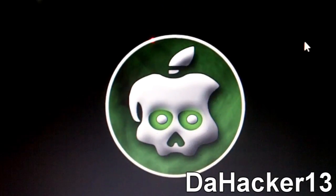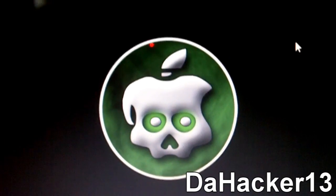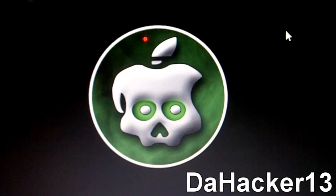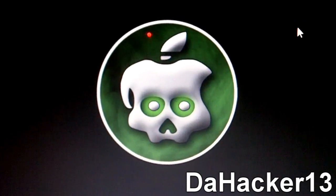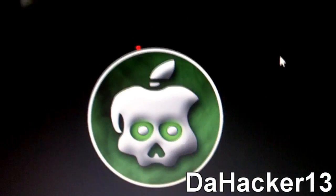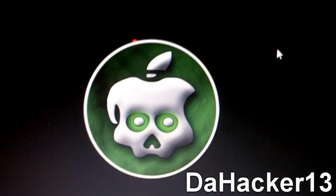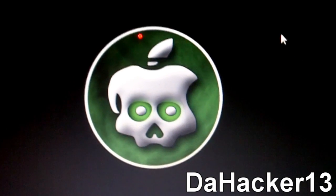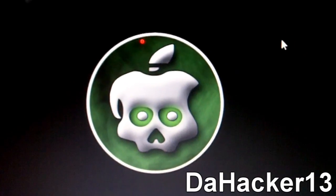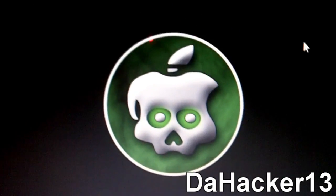GreenPoison will be a 'super semi-tethered' jailbreak. With a regular tethered jailbreak, when you reboot your device you have to plug it back in and rerun the jailbreak. With a super semi-tethered jailbreak — at least according to POSIXNinja's Twitter — you can boot up your device but you can't slide to unlock, so you can't get past the lock screen and have to plug it in from there.